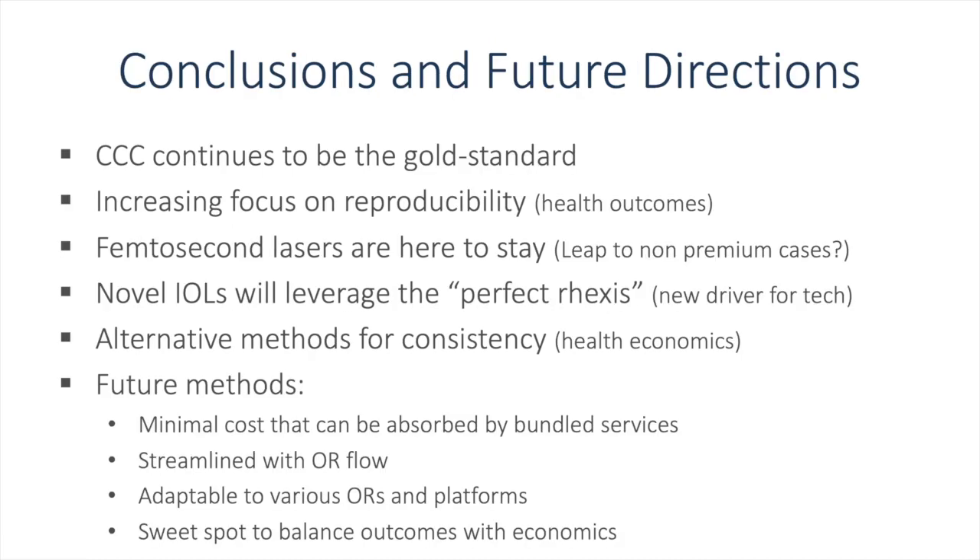The continuous curvilinear capsulorexis continues to be the gold standard when performed freehand with a cystotome or capsulorexis forceps. There is increasing focus on reproducibility, with multiple publications showing that a well-rounded and perfectly centered capsulorexis leads to better visual outcomes. Femtosecond lasers are here to stay, and the big question is whether we will see a leap towards monofocal lenses and away from just concentrating on toric and multifocal lenses. Novel intraocular lenses will leverage the perfect rexis, and that might be the new driver towards novel capsulorexis devices. Alternative methods for consistency are, in my opinion, here to stay to enhance outcomes.